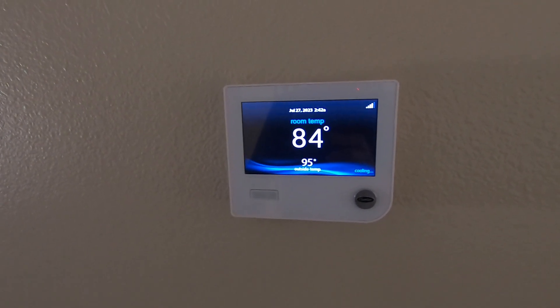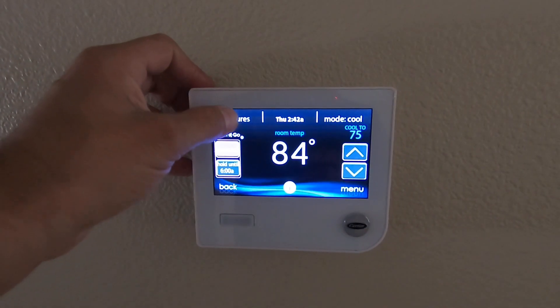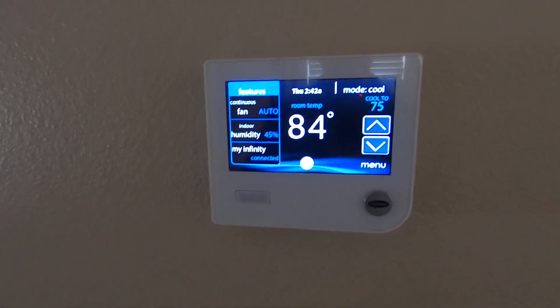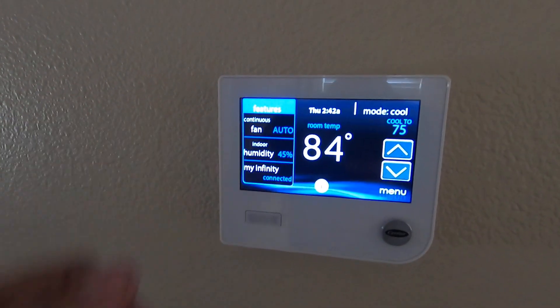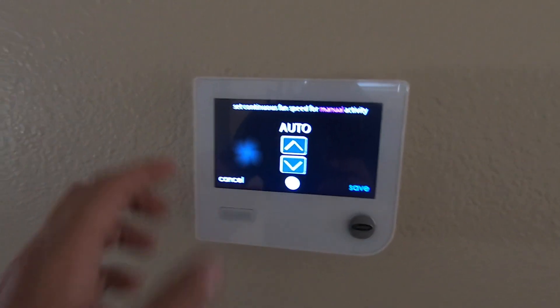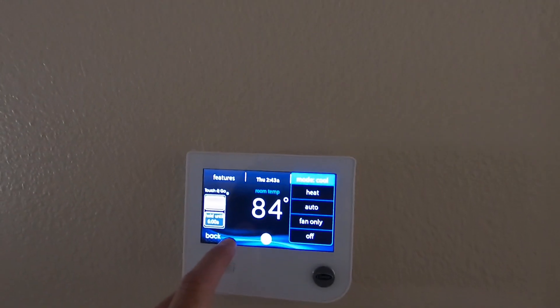You can see it's cooling right now. When we started the system up it was about 90 degrees upstairs — it's pretty hot today — and now it's down to 84. This thermostat has a whole bunch of really cool controls: it does humidity control, so it will sense your indoor and outdoor humidity and you can set humidity settings to pull more humidity out of the air. It is connected to the My Infinity Touch app so you can control it by Wi-Fi. You also have continuous fan control — low, medium, and high — if you want to move the air around so it's not stagnant, or to filter more of the air.